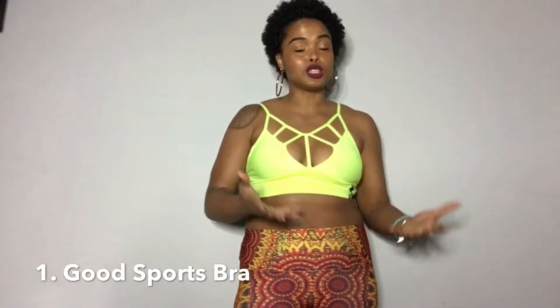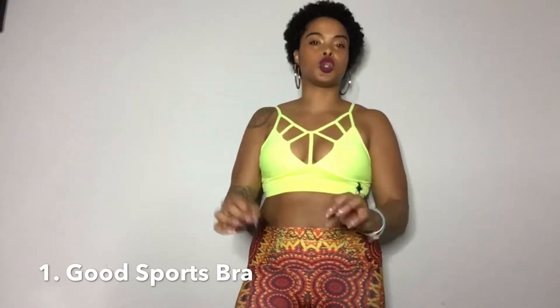Number one, you've got to get a good sports bra because you don't want your girls to be flopping all over the place. Don't get the sports bra that you think fits you — make sure you try it on or get fitted by a professional.